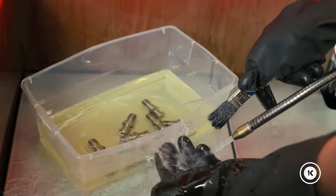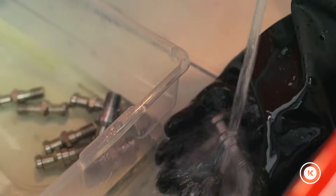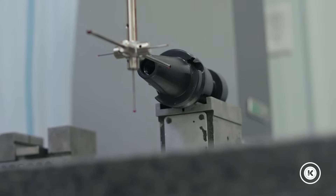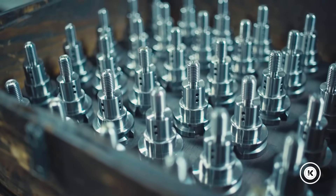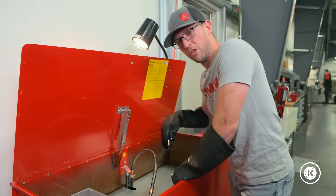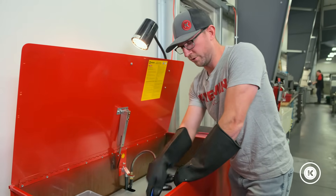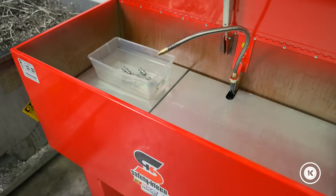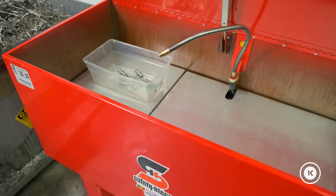It's important to measure parts so that your customer stays happy, and dirty parts can really throw those measurements off. Beyond that, customers don't particularly like oil on parts when you send them. All the fluid going through here goes into this hole — it cycles back through and just continuously runs. Whenever you need more mineral spirits, you call up Safety Clean and they'll come out and replace them for you.